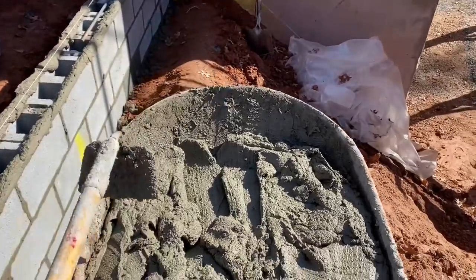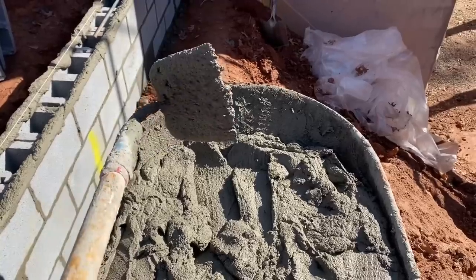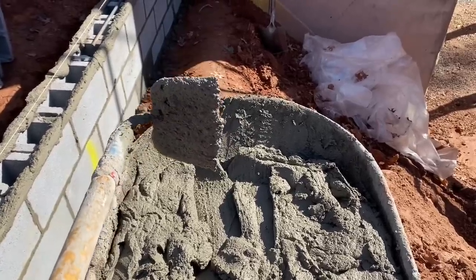Here's our other mixer — it's a wheelbarrow and a hoe. This will get the job done. It'll do about a half a batch: half a bag, two buckets of sand, two gallons of water.